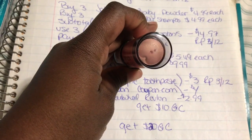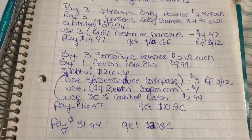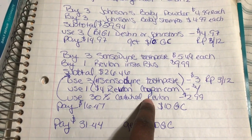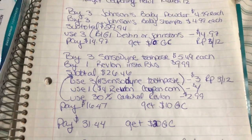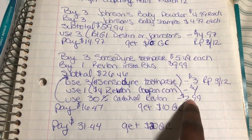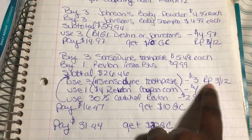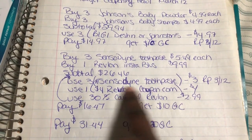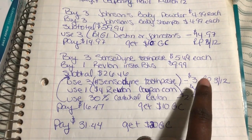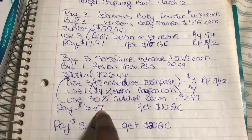I also purchased a Revlon blush — it looks like a lipstick but it's actually a blush — for $4.99. My subtotal was $26.47. First I used my 30% off Cartwheel for the Revlon blush, which took off $2.99. Make sure you scan Cartwheel before doing your coupons. Then I used three Sensodyne toothpaste coupons from the Red Plum 3/12, which subtracted $3. I also printed a $4 Revlon coupon from Coupons.com, taking off another $4. My total went from $26.47 down to $16.47.